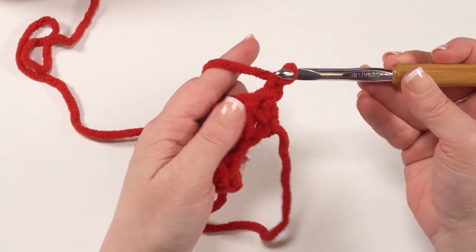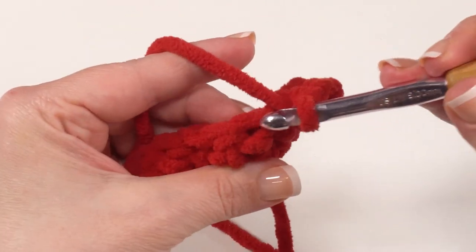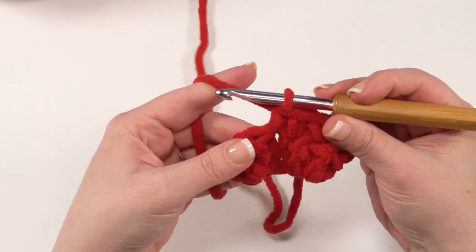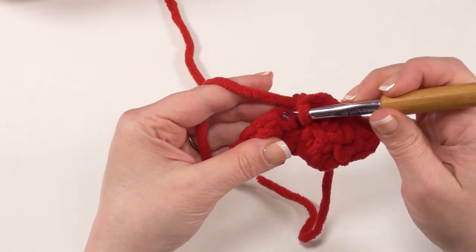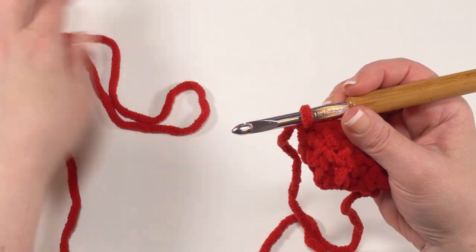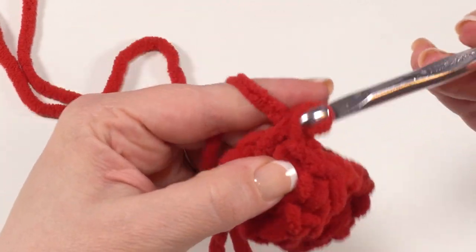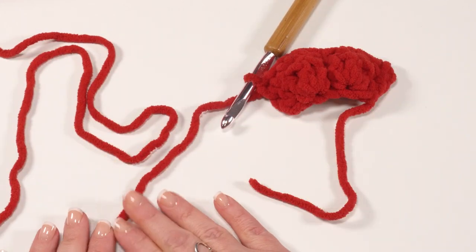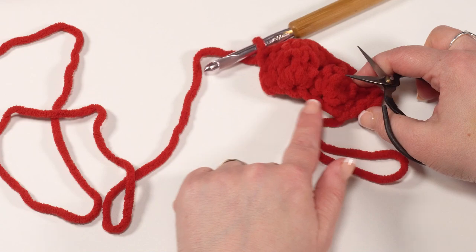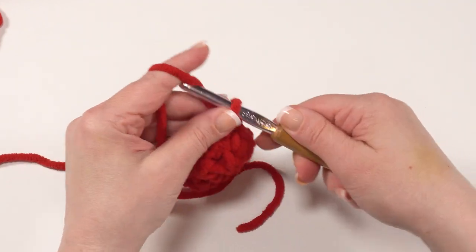For row two of our comb, chain one and turn, then simply single crochet in each stitch across. However, we do have a little prep to do for this one. In addition to leaving a long tail for sewing, we're going to want to make sure that this end gets sent to the bottom. I'm just single crocheting in each stitch across — and this is the only thing I used the red for, so you only need a few yards to complete this comb.